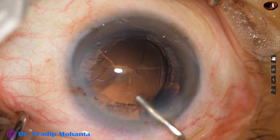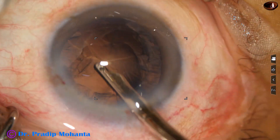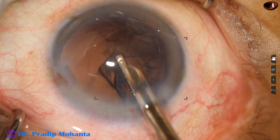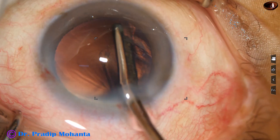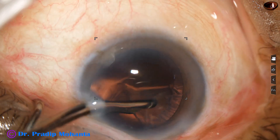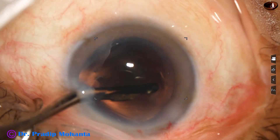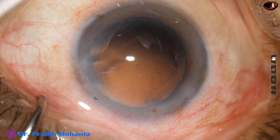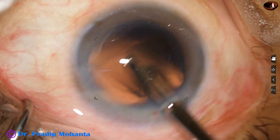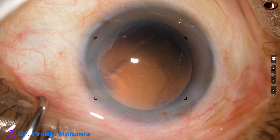And now the cortex is to be removed. I have removed a bit of cortex from 5 o'clock to 6 o'clock by the handpiece itself. The rest of the cortex is being removed by this 22-gauge Simcoe cannula. Going through the side port to remove the cortex from 9 o'clock to 11 o'clock. Some cells are still sticking to the posterior capsule and that has to be removed. A little bit of polishing has been done by the Simcoe itself.